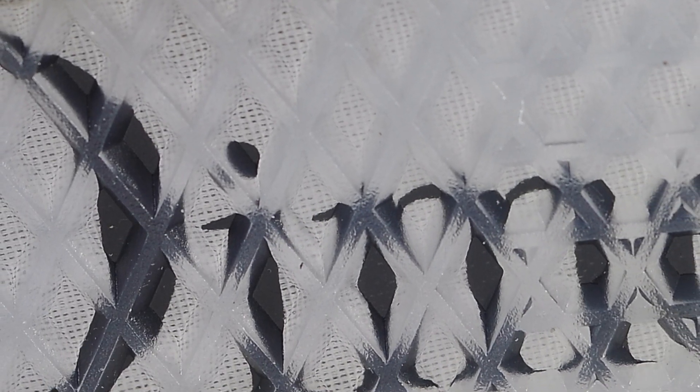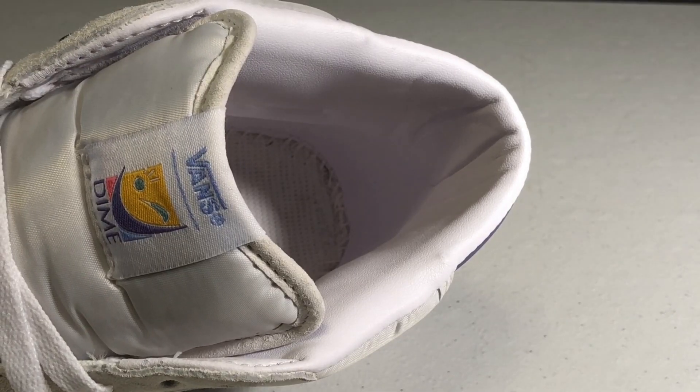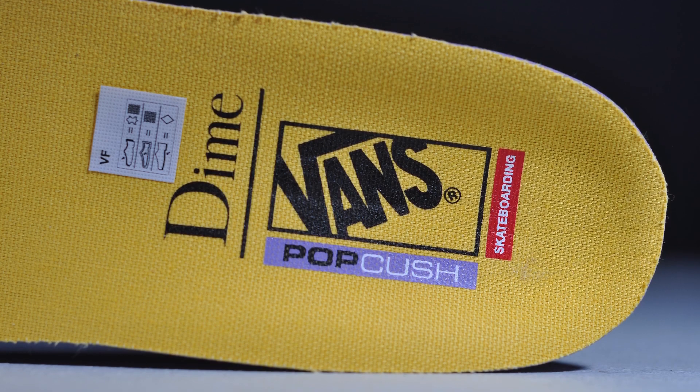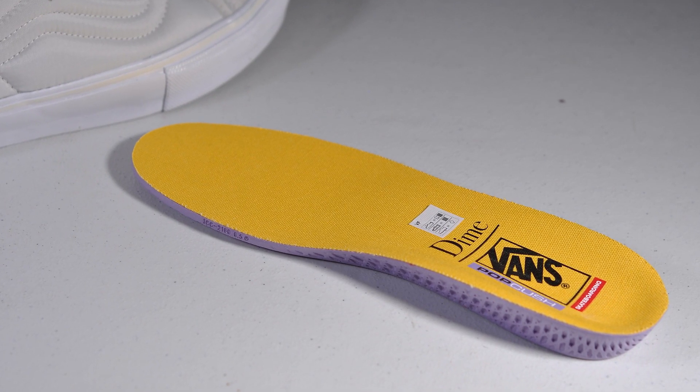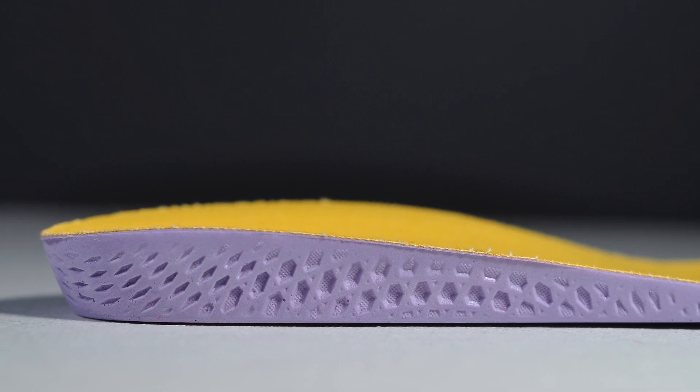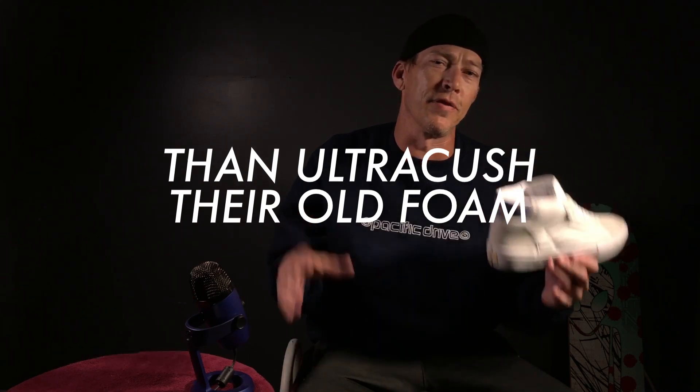The collar is well padded and the internal heel and collar lining is synthetic. The removable insole is a nice Pop Cush energy return footbed that's supposed to keep those legs feeling fresh. This definitely feels more responsive, and hopefully it'll last longer, feel better, and be more comfortable over the life of the shoe.